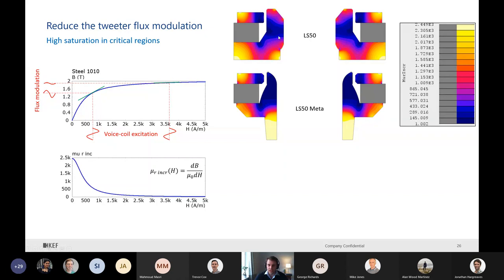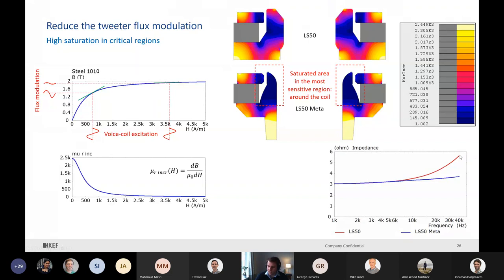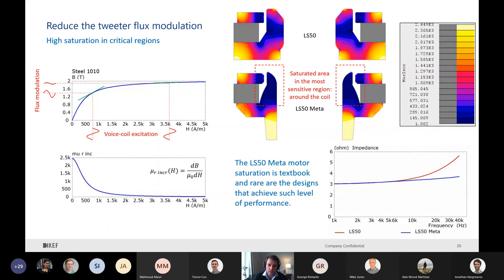It's quite good with the LS50, but really, really good with the LS50 Meta because there is only a small amount of material in the gap and it is completely saturated - essentially behaving like vacuum. As expected, you can see the drop in inductance: it's very, very low for this new tweeter. The LS50 Meta motor saturation for the tweeter is textbook, and very rare are the designs that achieve such a level of performance.